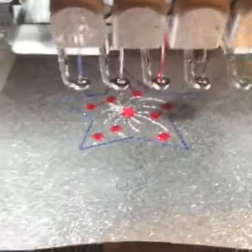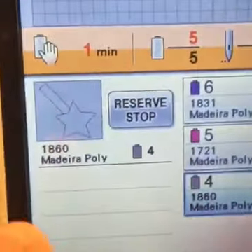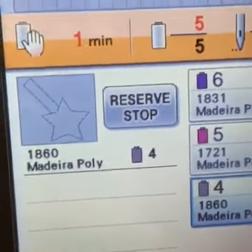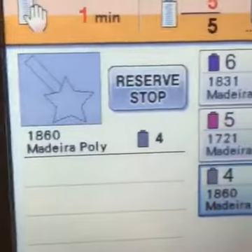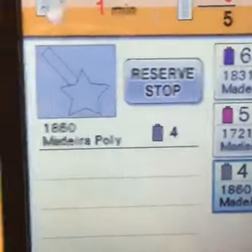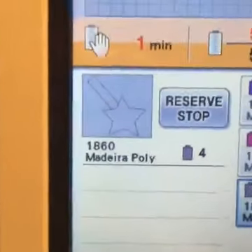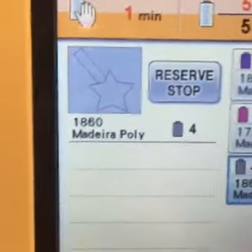That was our final step as far as the stitching on top. Our last step looks like steps one and two, so we're going to run our final stitch — it's a triple stitch, or what I call the bean stitch, so that it secures it. It's a tight stitch that goes over everything multiple times, so we're going to be good.